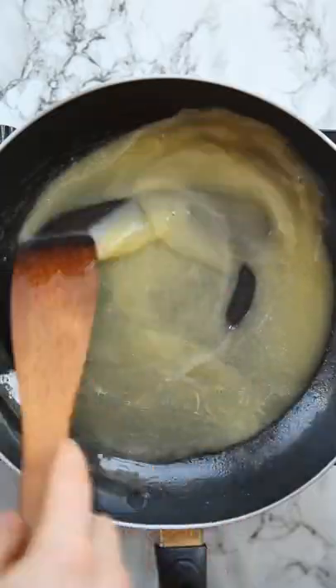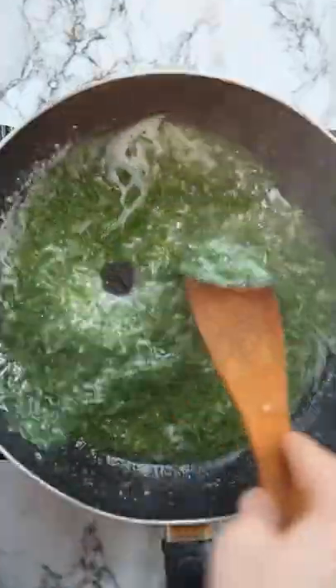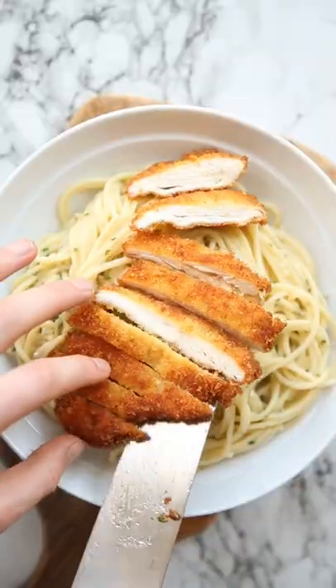For the sauce, we're going to melt down a truckload of butter and then add in some fresh garlic. Then we're going to whisk in some starchy pasta water, some fresh parsley and parmesan. Then toss in your cooked spaghetti, add in more water as needed until you've got a nice glossy and slightly creamy garlicky sauce.